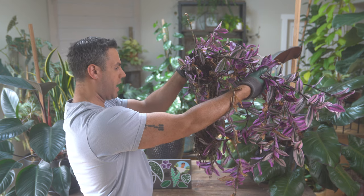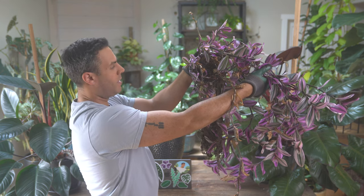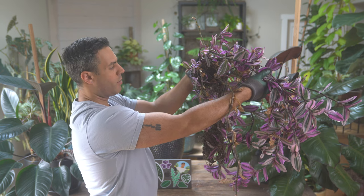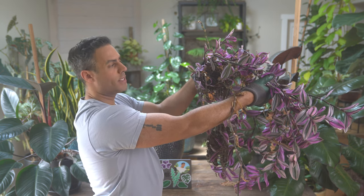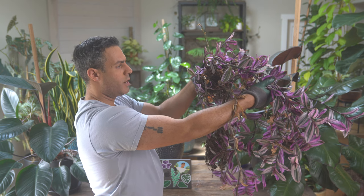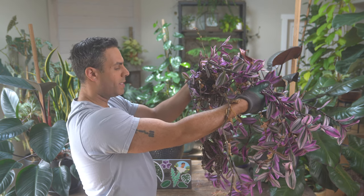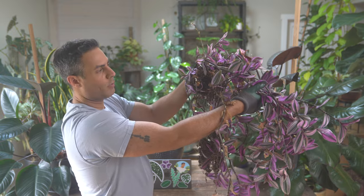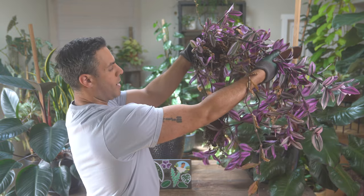We're definitely making a mess in here today. There are lots of long lanky roots in there. That previous container didn't have any drainage — not the greatest setup for this plant — so in its new home it's going to be much, much better. Hopefully you can get a good idea of how crazy these roots are.